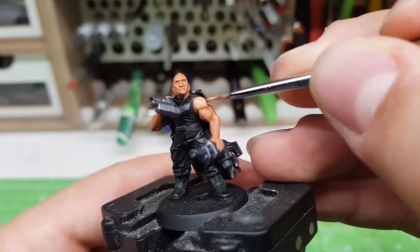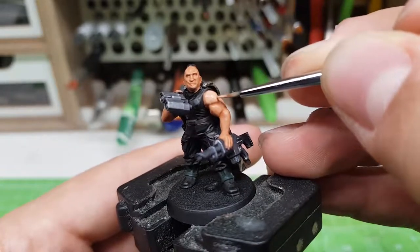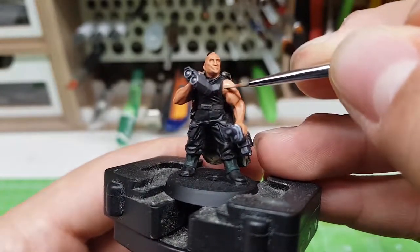Now we are going to layer our model, repainting all of the previously base coated parts except for the cloak. While doing this, try not to paint the dark recesses on the model.